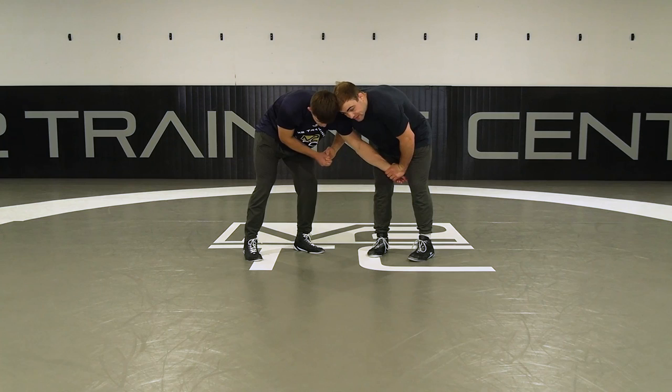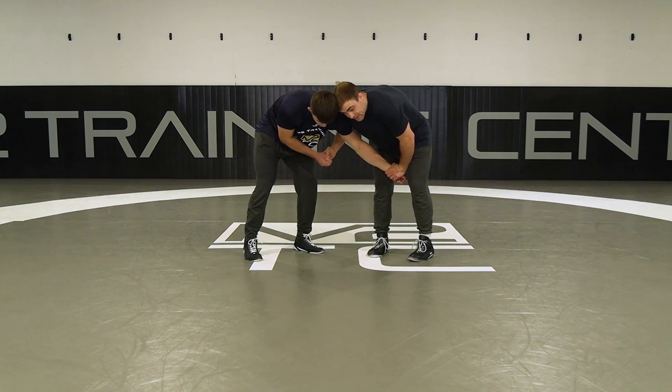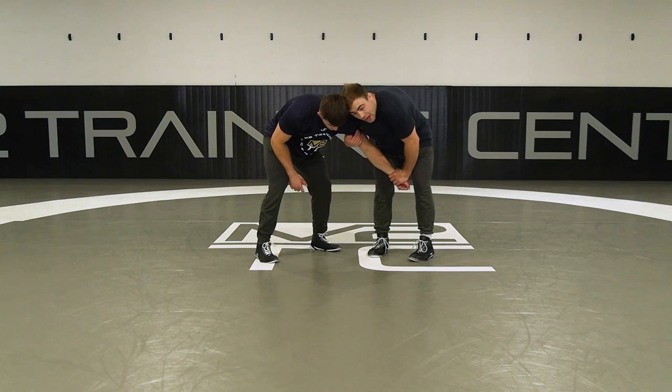A lot of times what will happen is they'll start peeling your top hand. That's great for this too — that's going to make this even easier. But a lot of times I won't even wait for them to peel my top hand. Once I get to this two-on-one position, I have the angle I want, I'm going to go score. So it's real simple.